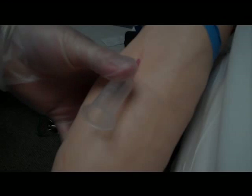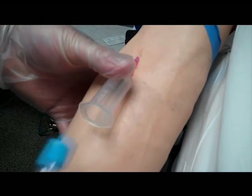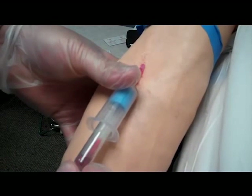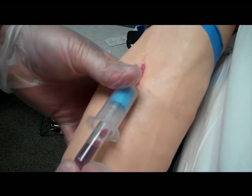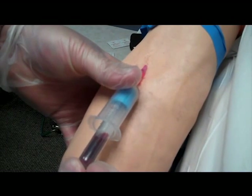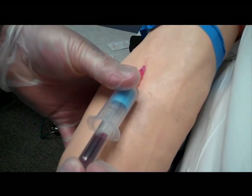As you can see, I already have a catheter in place and I am tamponading the end to prevent blood from leaking out. I place the vacutainer barrel on the catheter hub with a twist. Notice I never let go of the catheter — it is very easy to have it slide out of the vein, which means you have to stick the patient again.